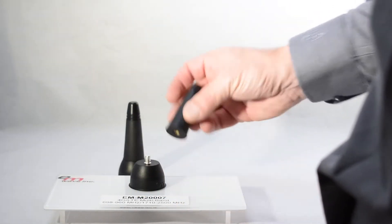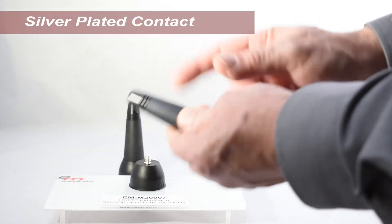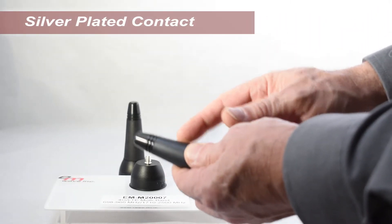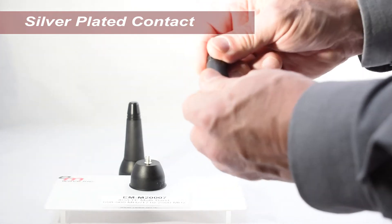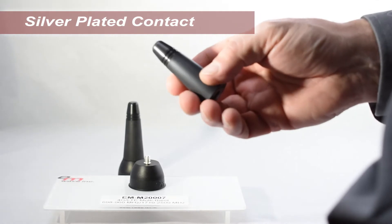The antenna assembly consists of two halves. The upper portion of the antenna assembly consists of a silver-plated contact in a rugged brass construction. A black chrome finish is then applied, maximizing conductivity and system reliability.